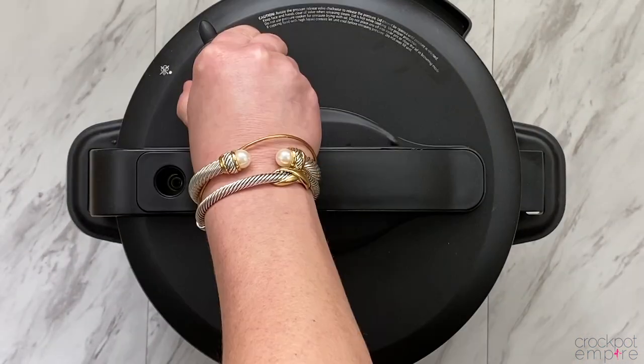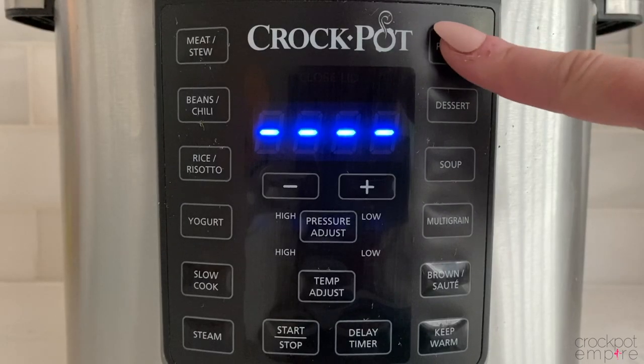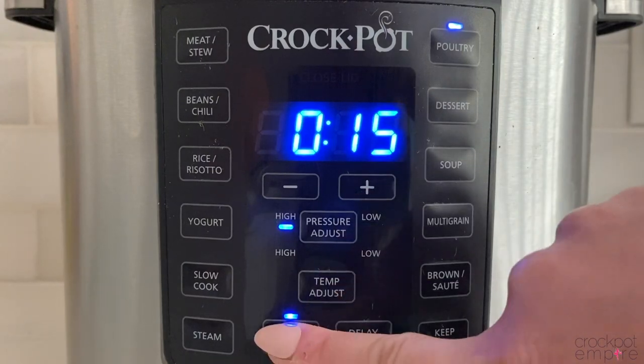You can also substitute water in place of the chicken broth if you don't have any, but I found that it's much more flavorful if you use chicken broth. Then just place one 8-ounce block of cream cheese right on top. Put the lid on lock, turn the valve to the sealing position, press the poultry button. The time will auto-populate to 15 minutes, and press start.